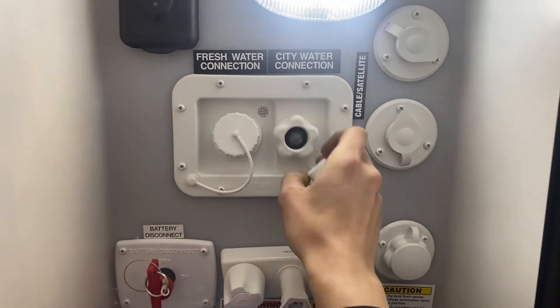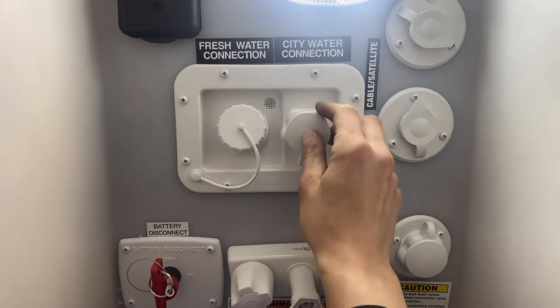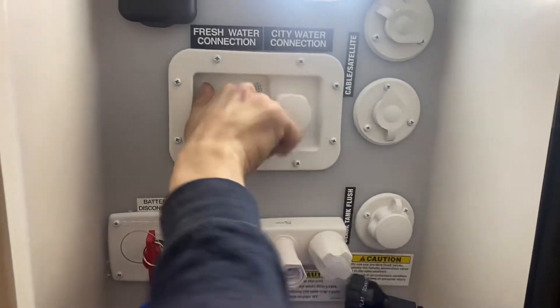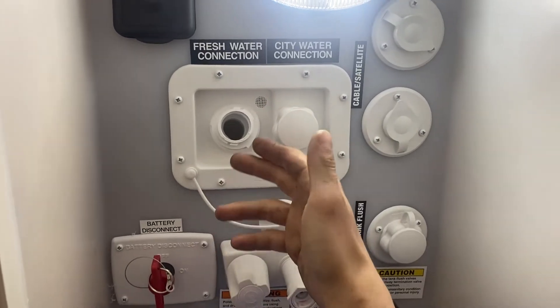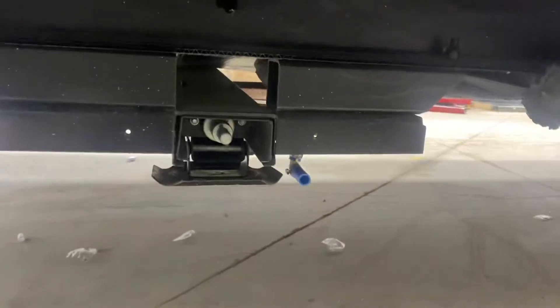Right here we've got your city water connection — just pop that cap off, take a water hose, plug it in, turn it on, and that'll pressurize the water lines throughout the unit. To the left side is your fresh water tank fill — pop that cap out, take your water hose, stick it in, turn on the water, and that'll fill up your fresh water tank. You know the tank is full once you start getting water out of that vent there.